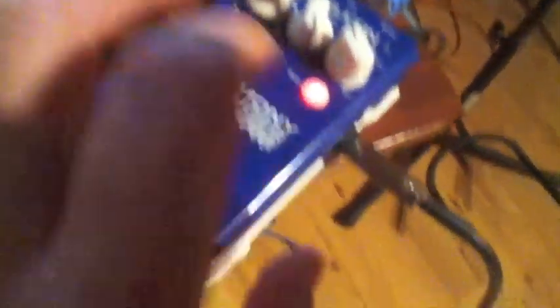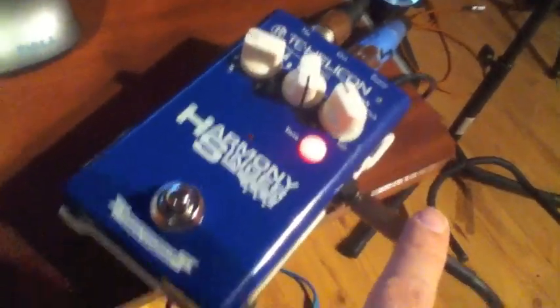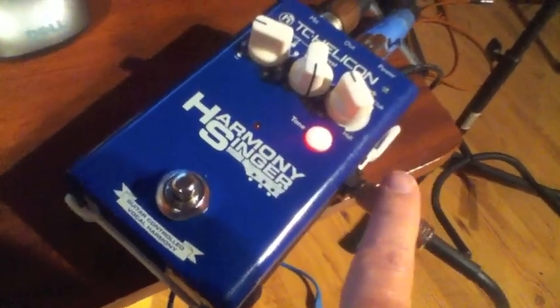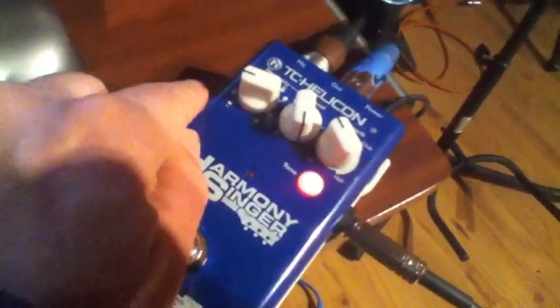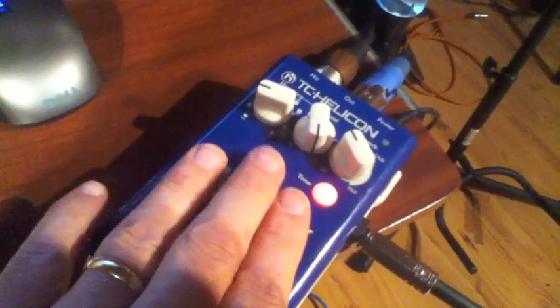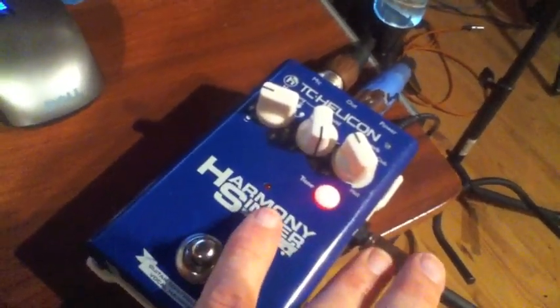This knob controls how loud the backing singers are — I want it pretty loud so you can hear it. We'll just have a little bit of room reverb for today. This cable plugs into my acoustic guitar or digital piano, then my microphone plugs in and goes out to my sound system. The guitar just goes straight through — this pedal doesn't really do anything to that sound, it just needs it to know what chords to harmonize with.